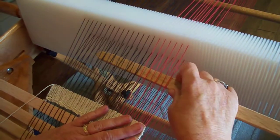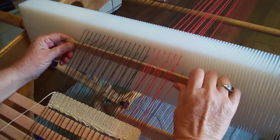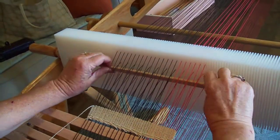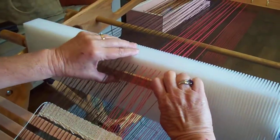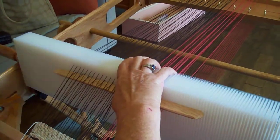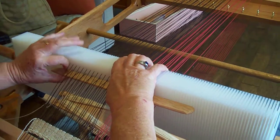So I just go through and I use my pickup stick and I pick up every other warp thread. I'm going to turn my pickup stick — if I had a bigger stick I wouldn't have to do this little part of it, but I'm going to go ahead and use this one. I'm just going to pick that up and pull it up high like that and I'm going to use that as a different shed to throw my weft through.